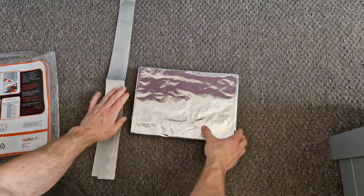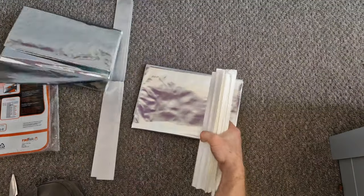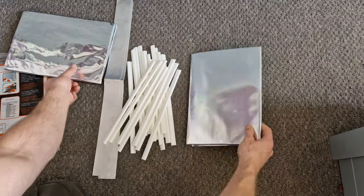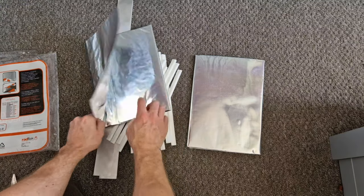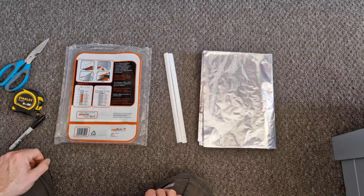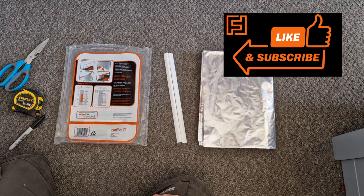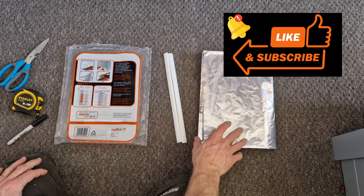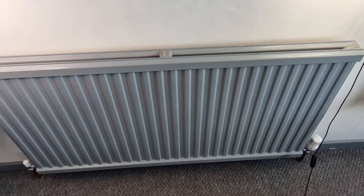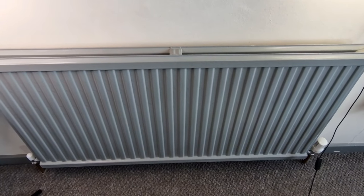Let's see what's included in the pack: some sticky foil tape, the radiator reflector sheets, some brackets for the sheets, and instructions on the back of the pack which are really simple to follow. All you're going to need is some scissors, a tape measure, possibly a marker pen, one sheet of the reflector foil, and a couple of brackets.